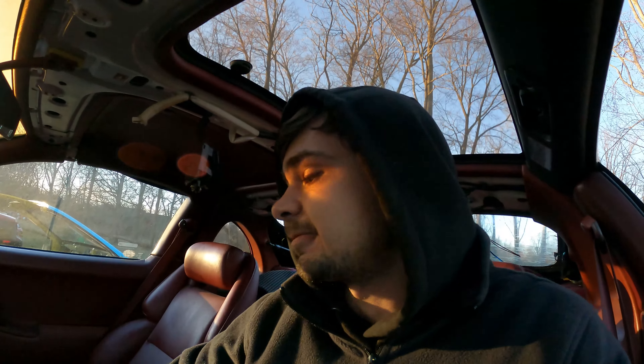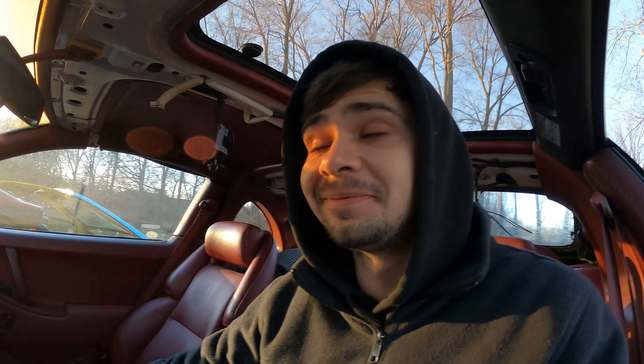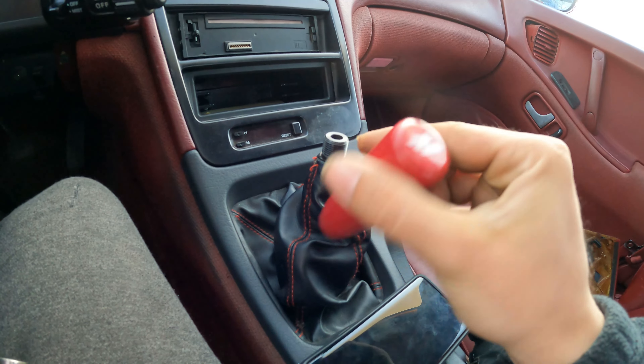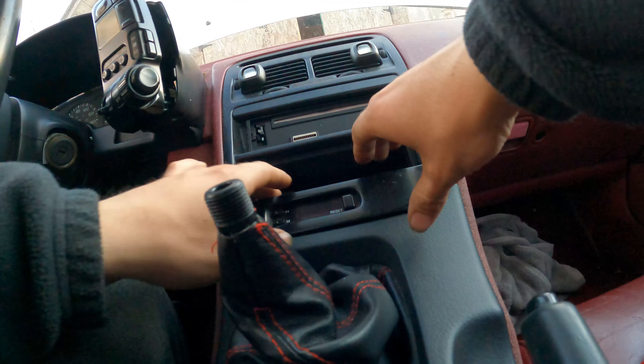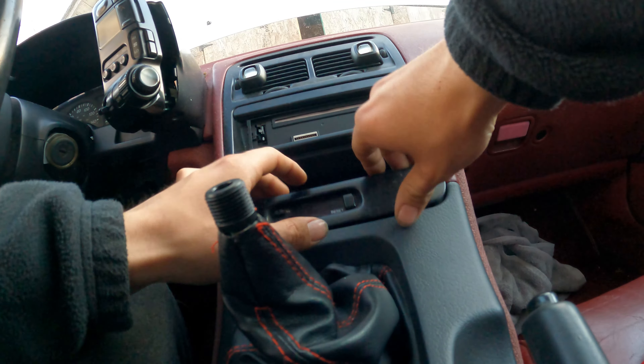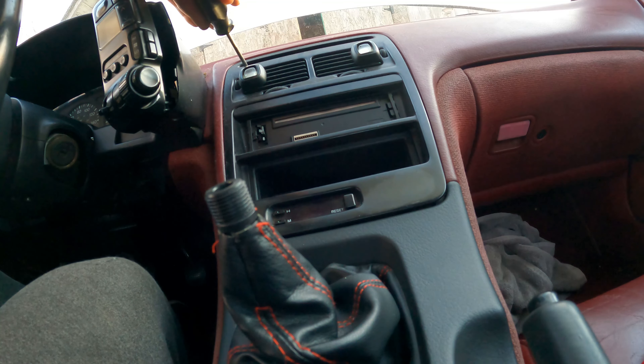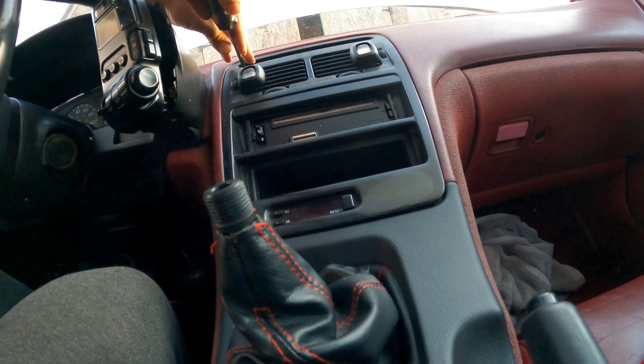I mentioned it before but couldn't really show you guys that well - this car is the 3,333rd Z. It makes me want to keep it. You never really see anything that cool with a VIN like that. Please drop it in the comments below - should we make this our drift car, take the red interior, use the chassis? Or do we just fix this thing up, sell it, and keep the interior? I value your opinions - you guys help drive this channel and we're going to keep you included.